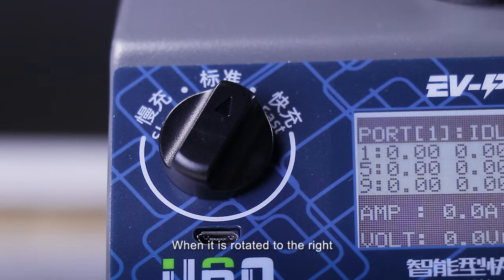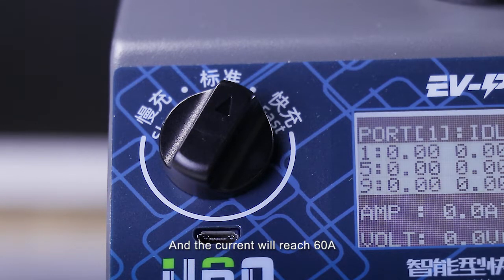When it is rotated to the right, the charger can charge one battery and the current will reach 60A. This can fully charge one 22,000mAh battery in just 20 minutes.